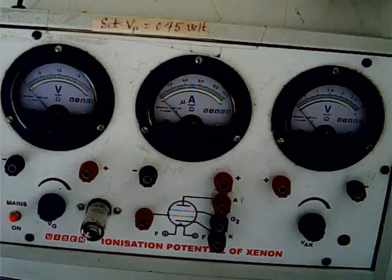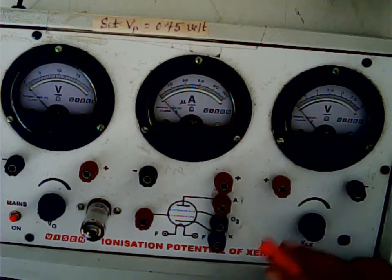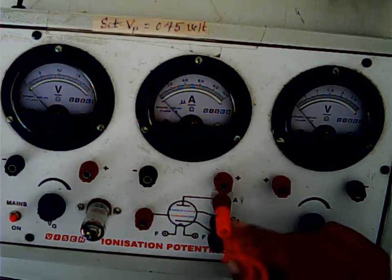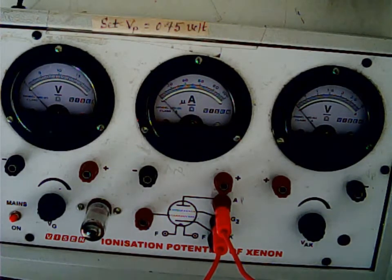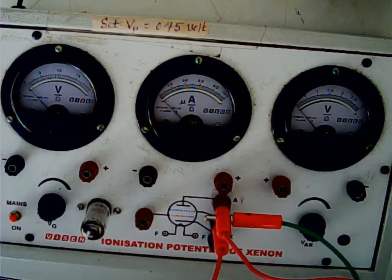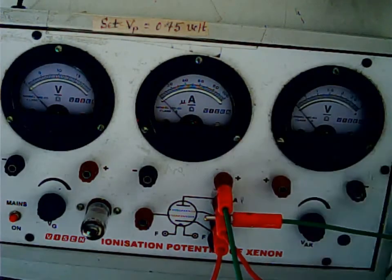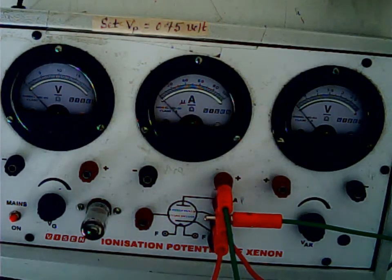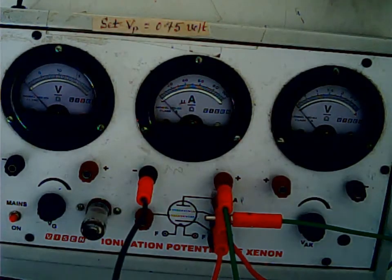I will start with the grids. The plate P and grid 2 are shorted — connected together — so I will make that connection first. From the plate it goes to the positive of the micrometer, which is used to measure the plate current. From the negative of the micrometer it goes to the negative of the voltmeter which measures the plate voltage.